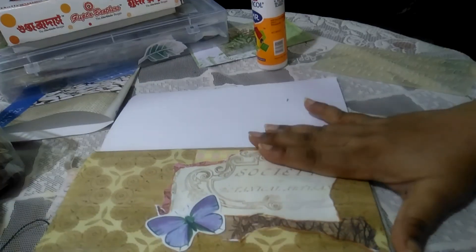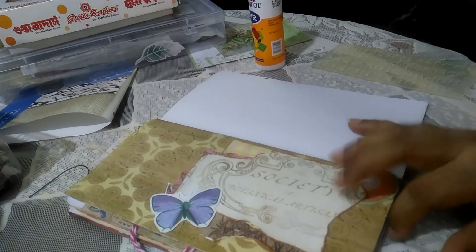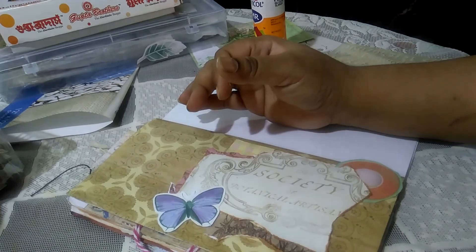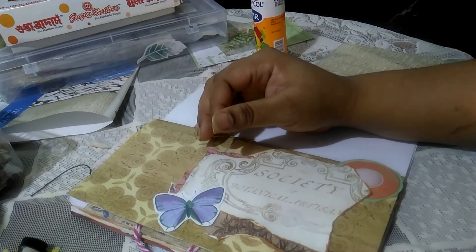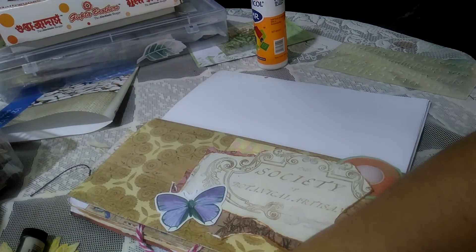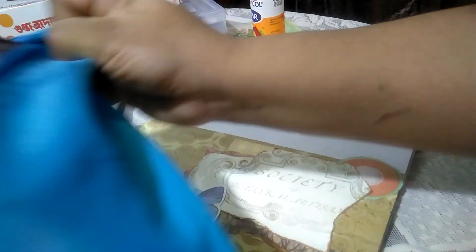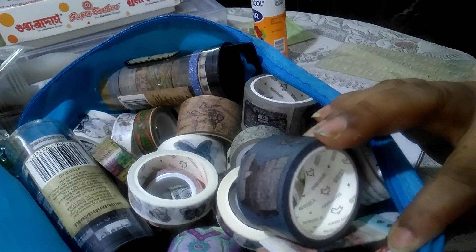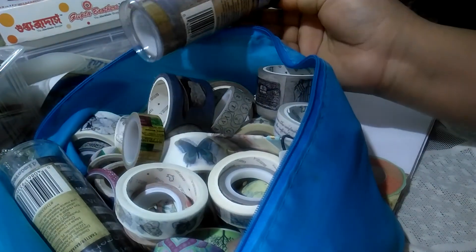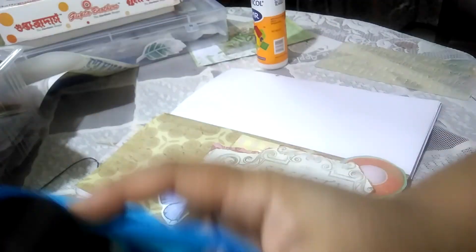Now for the washi — if I want to put some I can put it at the bottom or at the top, but I think this paper is busy enough so I don't want to put too much. I'll just show you what kinds of washi I tend to use in my journals when I'm working with a vintage style. This is my vintage washi box — mostly they are from Tim Holtz, or from Our Italia, who has an awesome collection of washis.